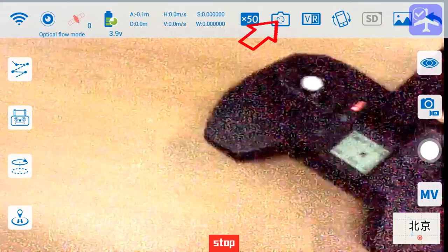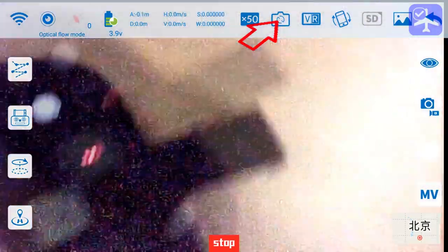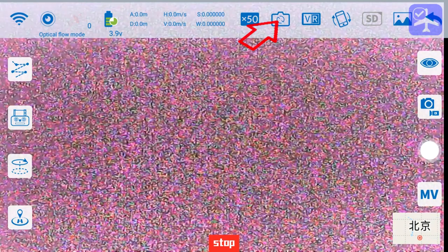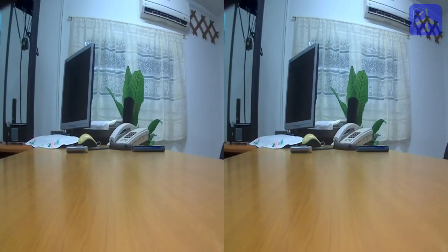Next to the zoom icon is a button that switches between the front-facing camera and the downward-facing camera. The downward-facing camera image is pretty low quality. There is also a virtual reality button which turns the display into a split screen that can be used together with an FPV headset or goggles for an FPV goggle solution.